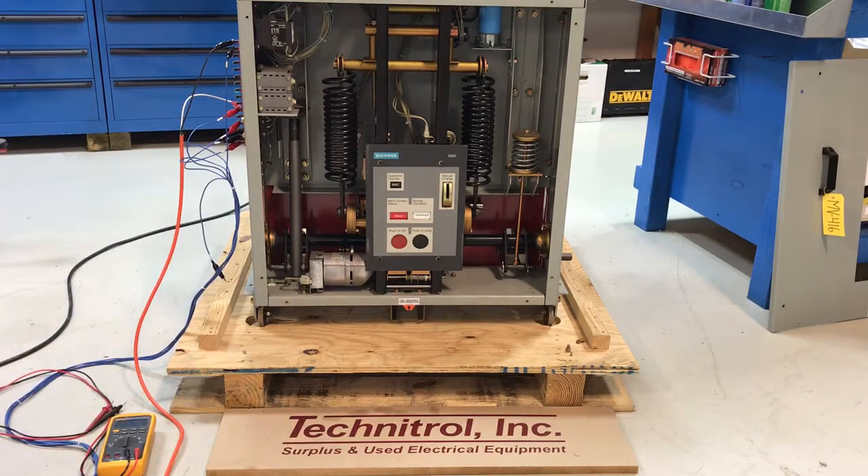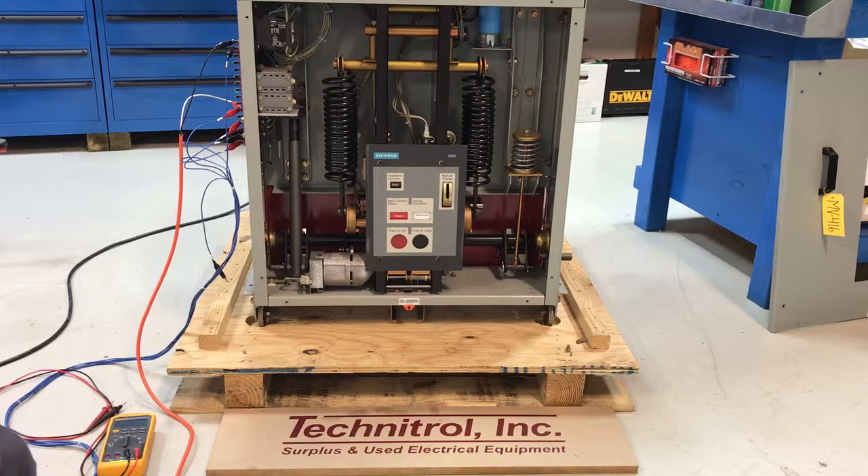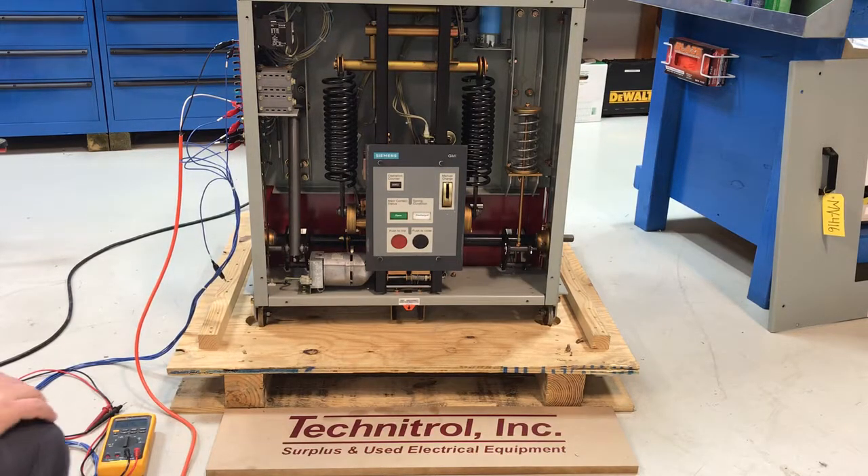So those are good. And we'll go ahead and trip the breaker. There you have it. This one looks like everything's wired and working correctly.